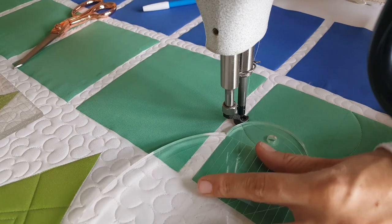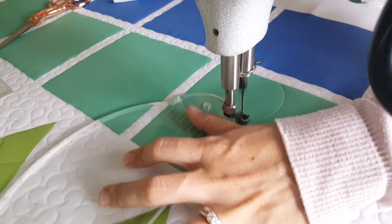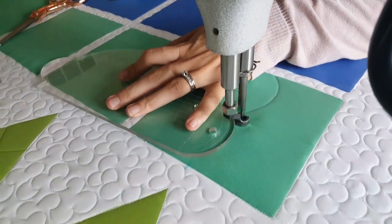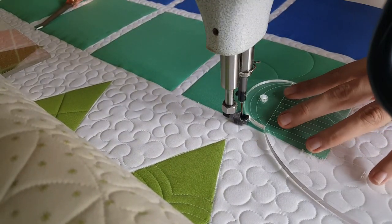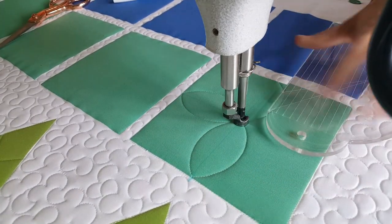I'll stitch a curved line to the center of the block. From there I'm going to adjust my ruler and stitch over to the right side of the block with a second curved line. From there I'll stitch back to that center point. From that center point I'll adjust my ruler again and stitch a curved line up to the top of the block, then adjust and stitch back to that center point.